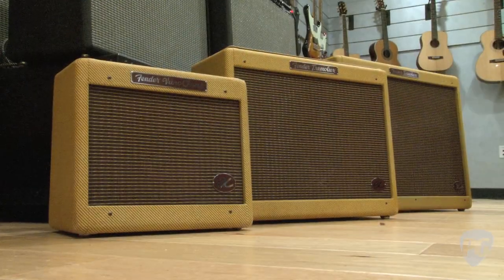Hey, this is Rebecca Dirks with PremiereGuitar.com. We are in Corona, California inside the brand new Fender Visitor Center and we are checking out some brand new amps with Shane Nicholas.